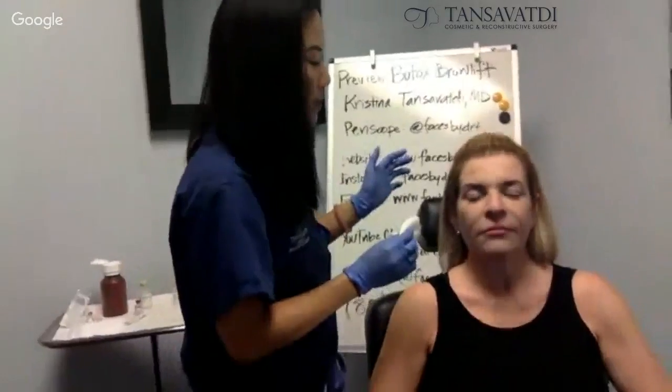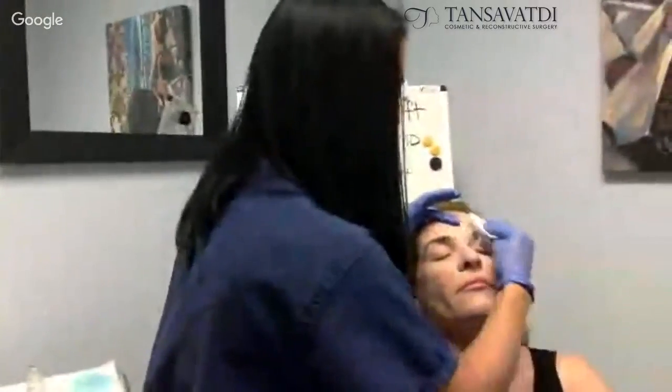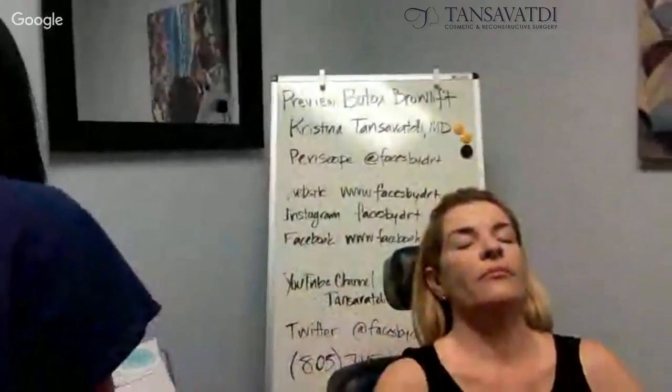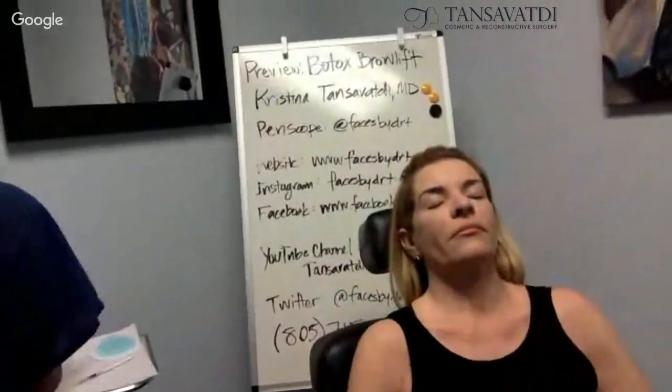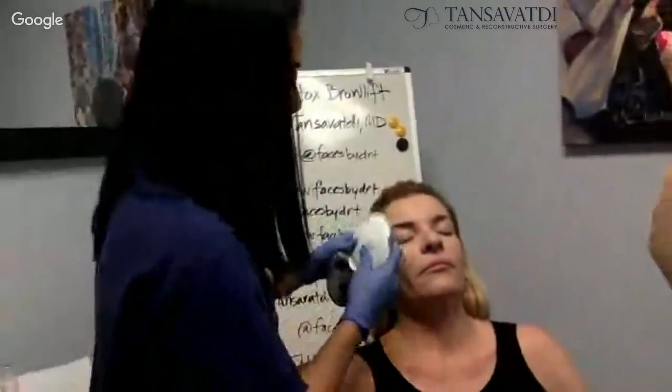Rest your head back. I'm going to alcohol the sites that we're going to do the injection. Sometimes I use ice packs too, to kind of numb the areas. I like to do this procedure with the person lying back, but for the purposes of the video, we're going to do this today with just her sitting up.